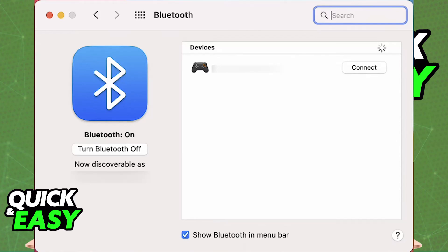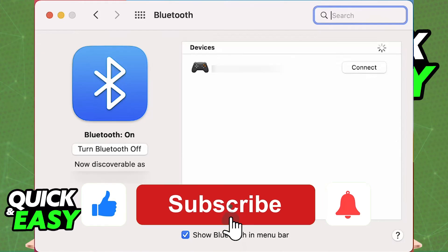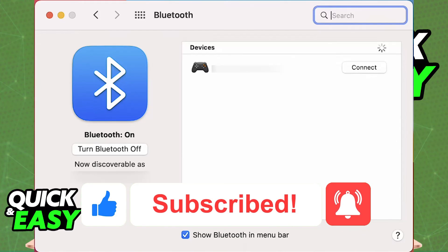I hope I was able to help you on how to connect a PlayStation 5 controller to MacBook Air M2. If this video helped you, please be sure to leave a like and subscribe for more easy tips. Thank you for watching.